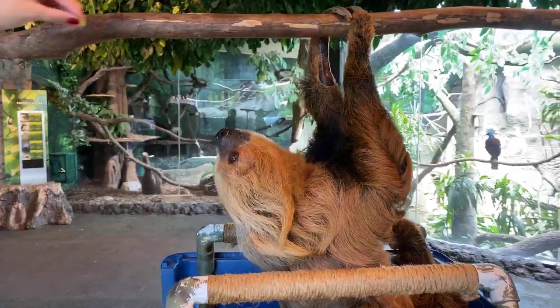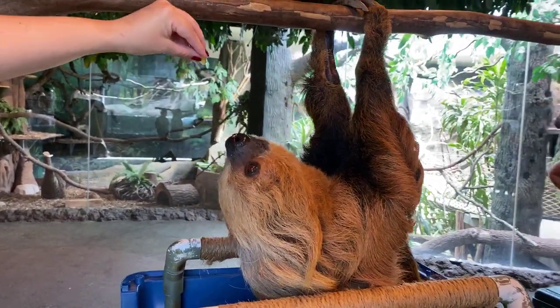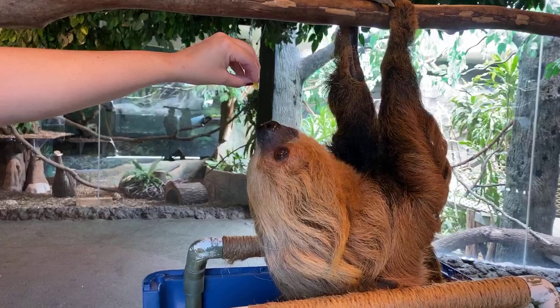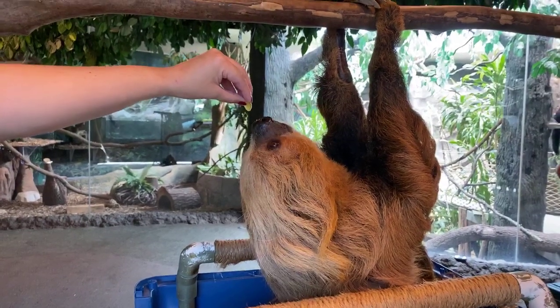The food that he is getting right now may take up to three weeks for him to actually digest. Everything is very slow about sloths — their metabolism is very slow, mostly because they eat roughage in the wild that takes a long time for them to digest.